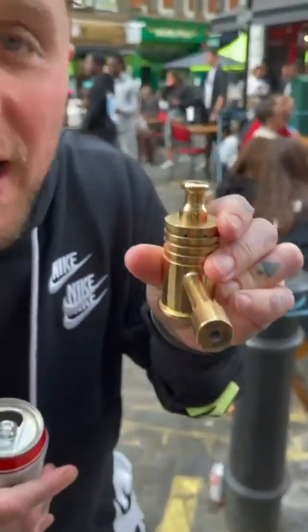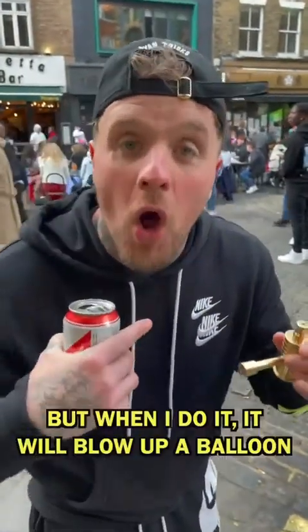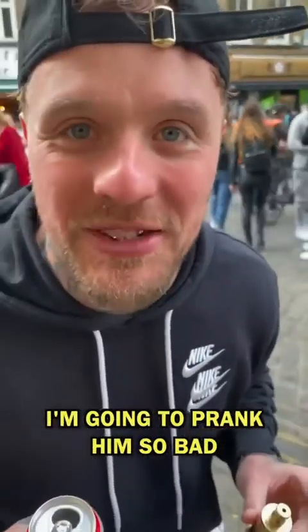Here I have a device — look, see the two holes there. When he blows into it, it's gonna blow out talcum powder, but when I do it, it's gonna blow up a balloon. I'm gonna prank him so good. He's just gone to the toilet; when he comes back I'm gonna prank him so bad, it's gonna get talcum powder everywhere. Let's go.